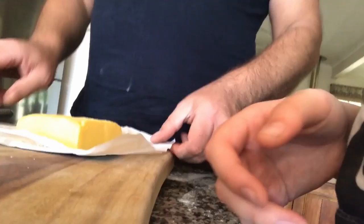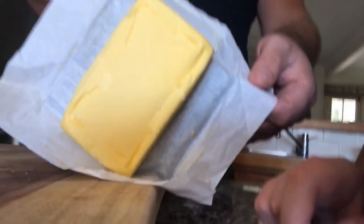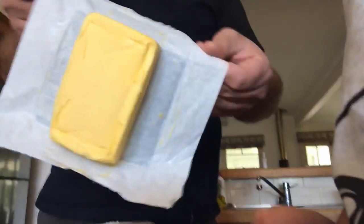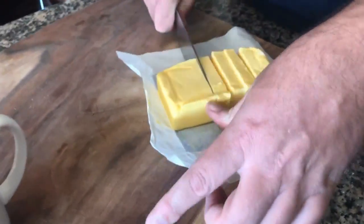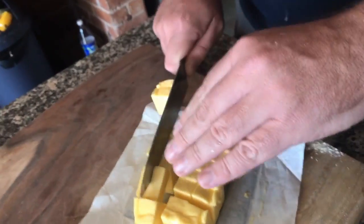What you want to do is grab salted butter — it can't be unsalted, it has to be salted because that works better in the pie. You want to cut it into cubes, like how this has been shown. I'll be back when we're a bit ahead. Okay, so now we're cutting them diagonally.